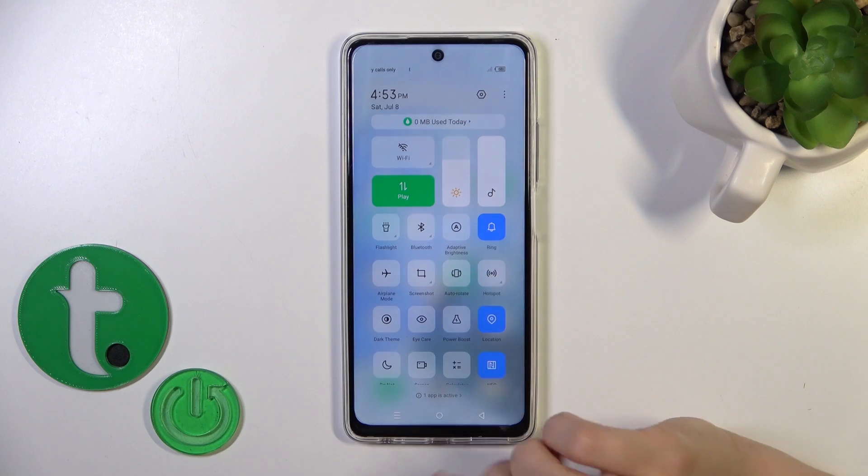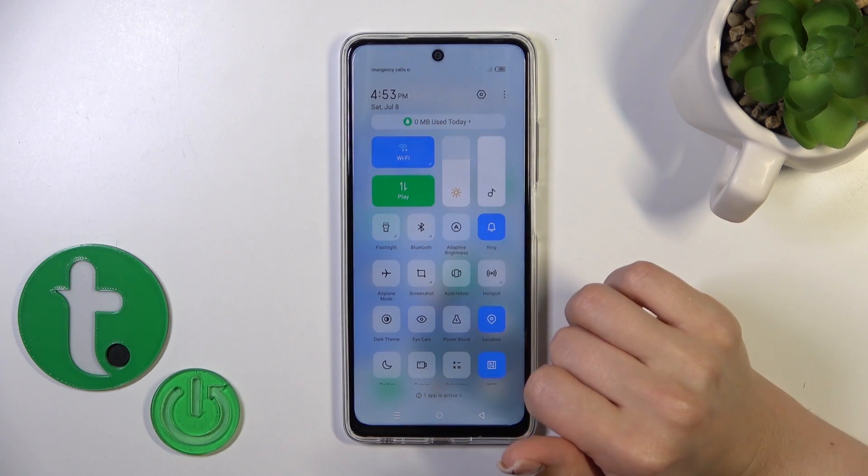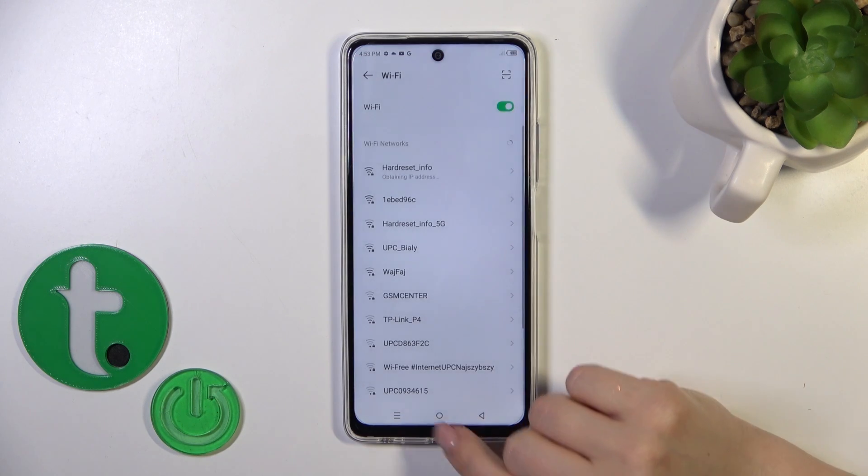Also, we have one more way to do that. Just open the control panel and click the Wi-Fi icon to activate it or to turn it on. To launch Wi-Fi settings, hold it for a while, and that's it.